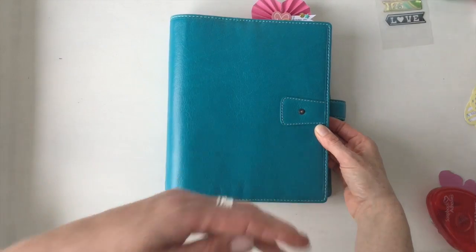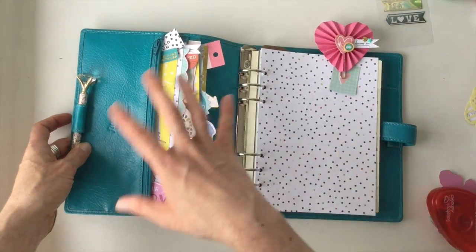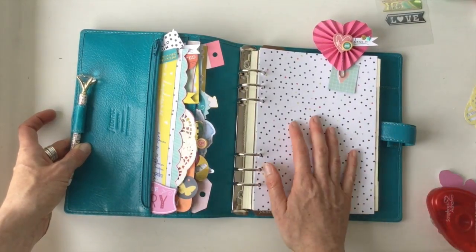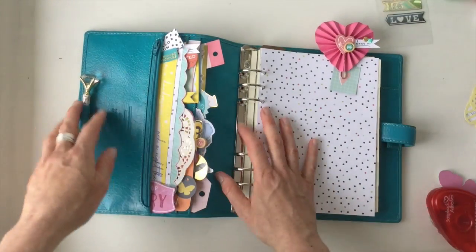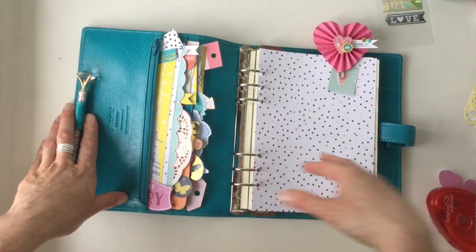When you open a new planner, setting up the pockets is one of the first things I do because it really sets the mood and the design for the whole planner. It makes me happy — even if all the pages are blank, if I open this and see this prettiness, it just makes my day. All right, have a great day and happy planning!